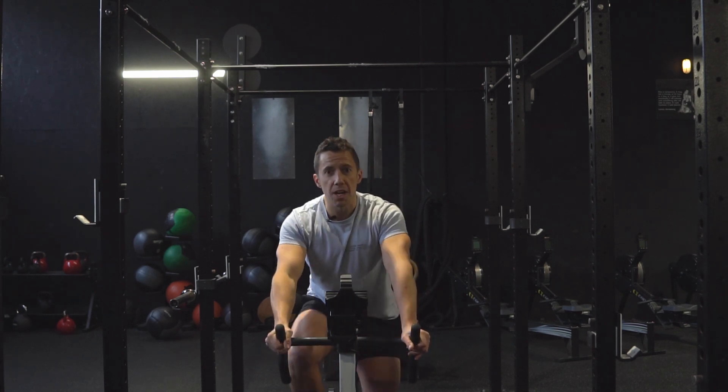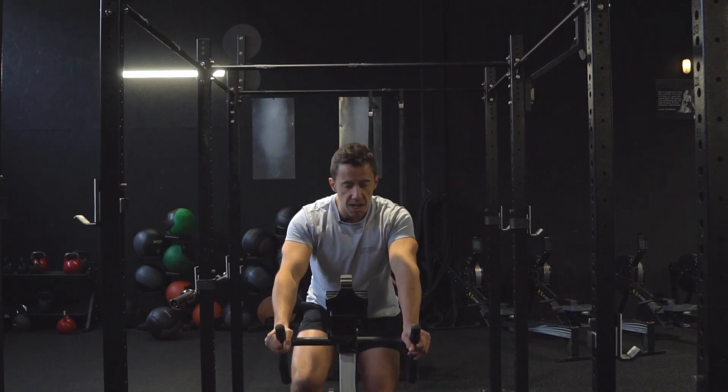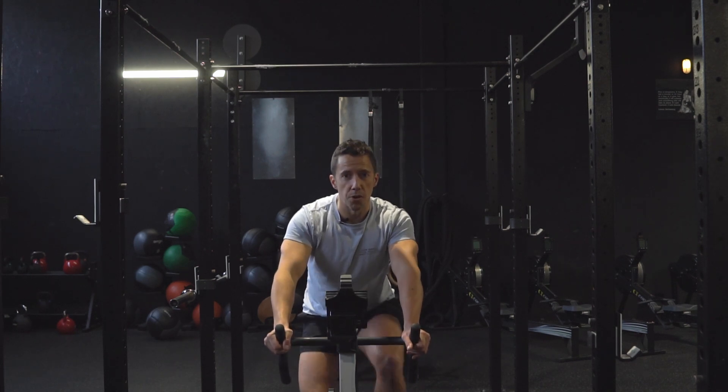We're gonna start off like any good workout with a warm-up. It's freezing cold in here so I'm gonna have a little spin — three to five minutes to get the heart rate up, get myself warm and get ready to move.